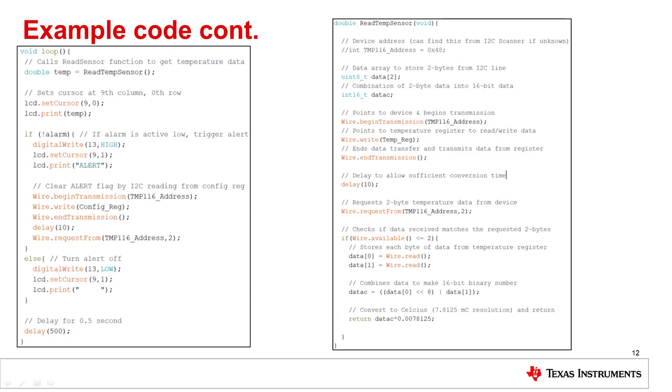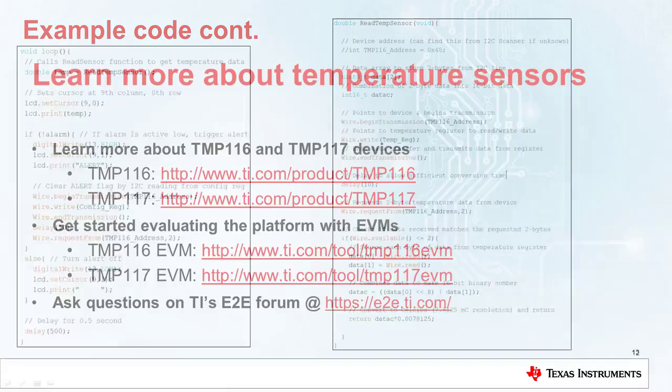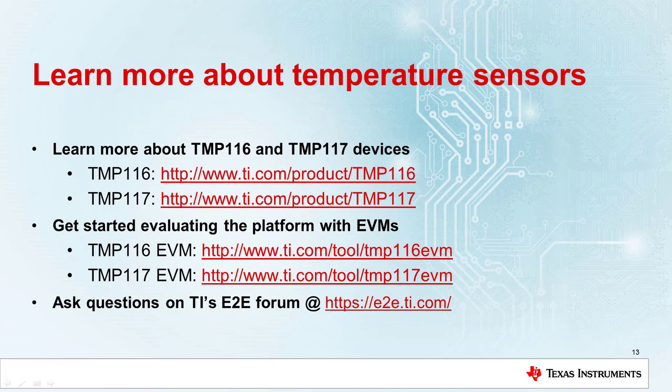In the video description, I've included links to download separate example codes for the TMP116 and TMP117. This concludes the demonstration on how to interface the TMP116 and TMP117 temperature sensors with an Arduino. Both example codes and the schematic for the demonstrations are available in the video description. To learn more about these devices, please refer to the following resources. Thank you for watching and stay tuned for future videos on how to utilize other TI Sensor products with Arduino.